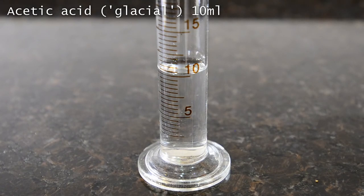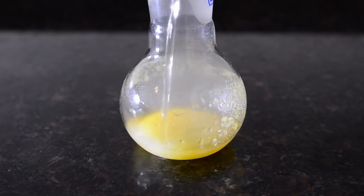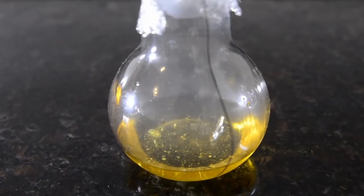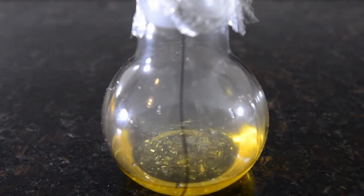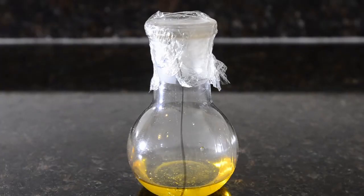Now measure out 10 mL of glacial acetic acid — this will act as a solvent for the reaction. Add this to the flask; the smoke produced is just some polyamine from our catalyst reacting with the acetic acid. Give the mixture a good stir; most of the solids should dissolve. Cover the top of the flask with plastic wrap.